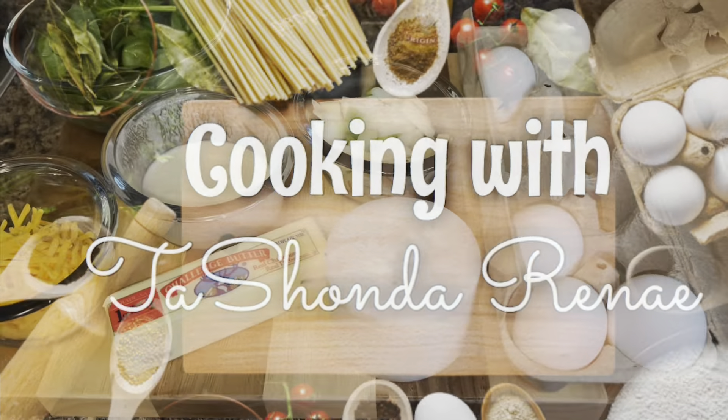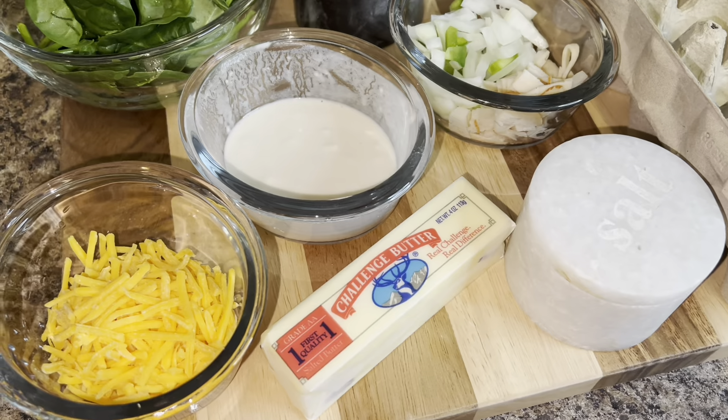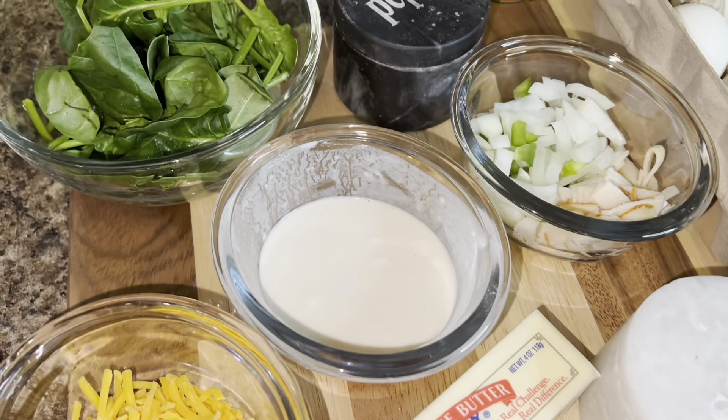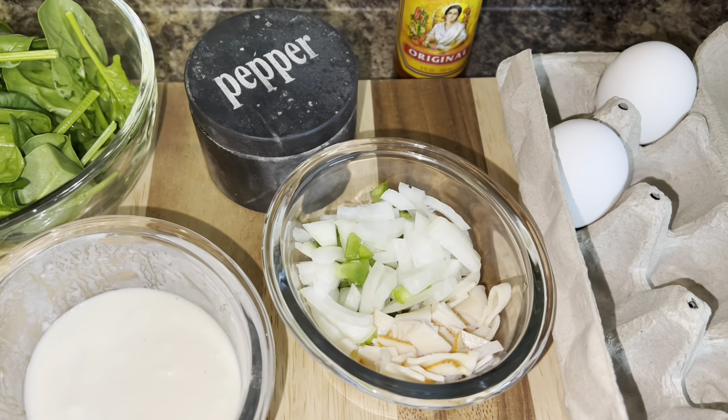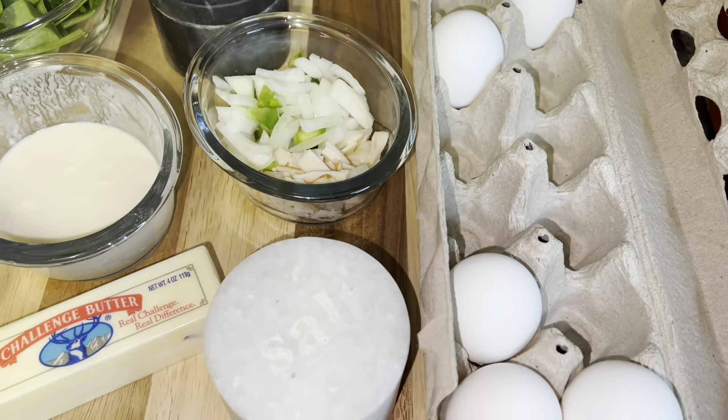Hey y'all, it's your girl Tashonda Renee, and I'm back with another video. In today's video I'm showing you how to make the best omelet, so if you would like to see how I do it, please stay tuned.